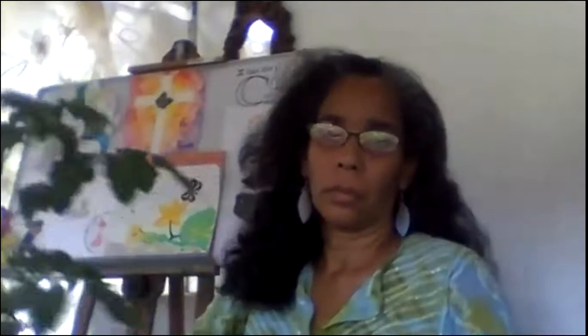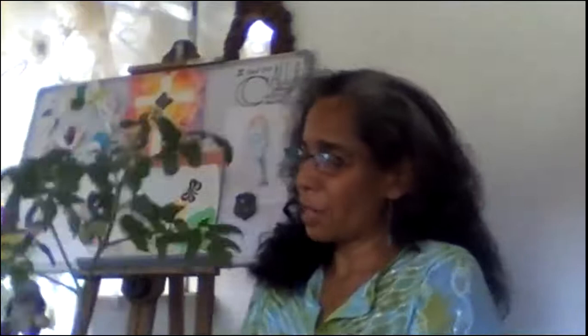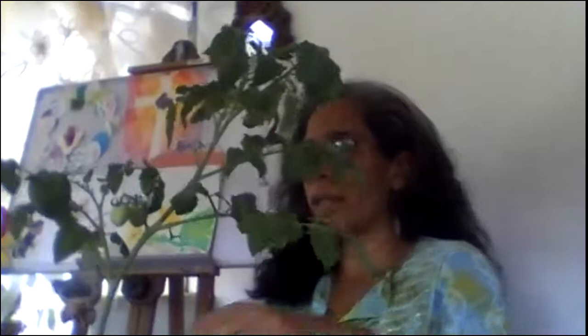I want to show you all something. Here I have a plant. If you look carefully, can you tell me what type of plant I have? I have it in a pot here. That's my fake pollinator, which is a bird — you can see him here. If you look carefully, you will see there are tomatoes. I don't have any flowers in it, but the flowers look something like this.